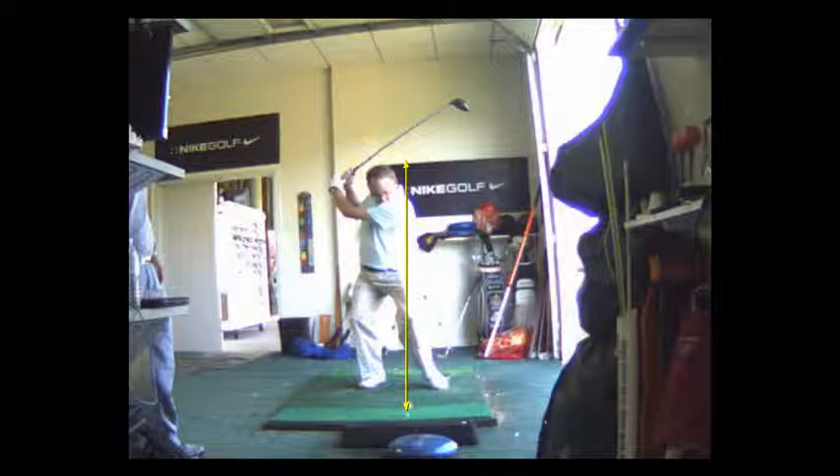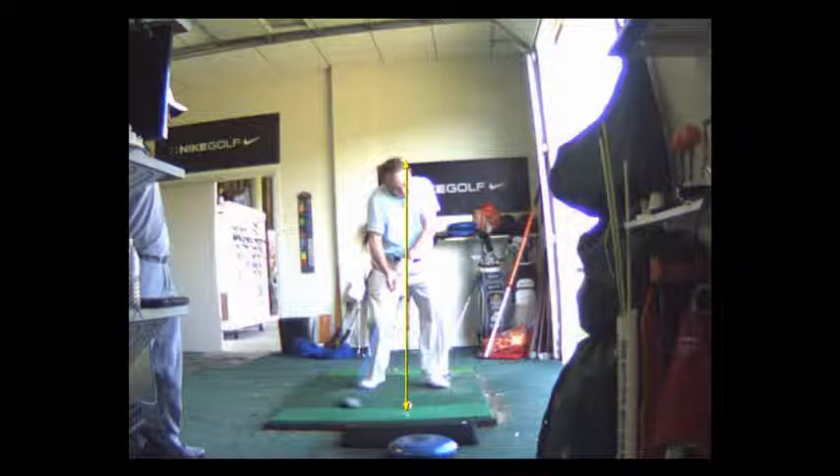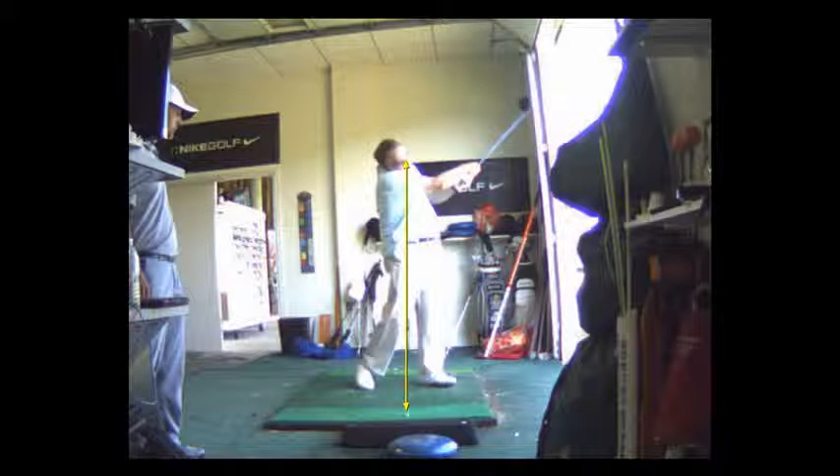This was the swing when we first started, but now this is where you're starting to learn how to rotate the club. There's a good impact position, and you can see the club face is rotated over and your right shoulder is coming through the ball here.